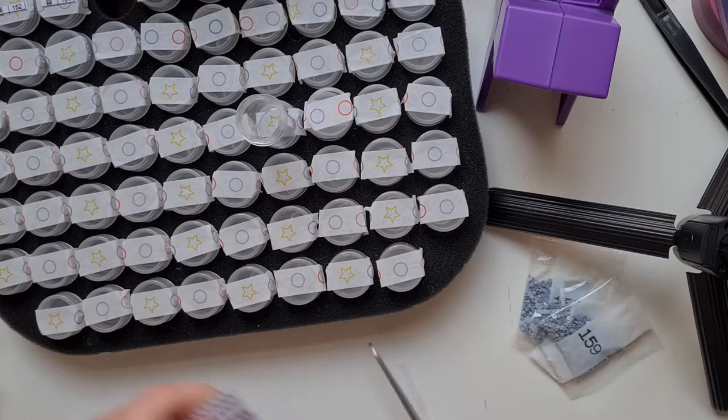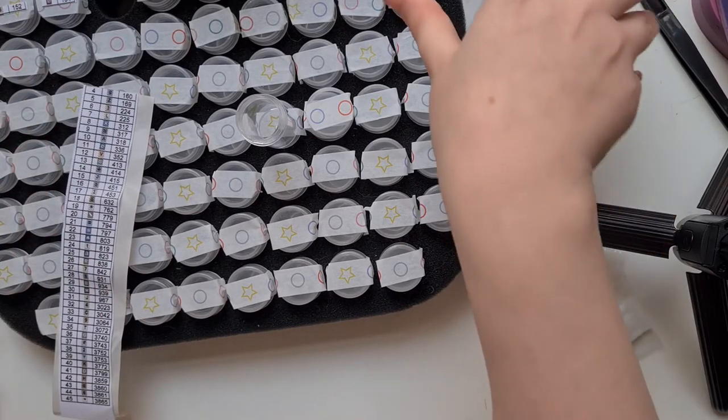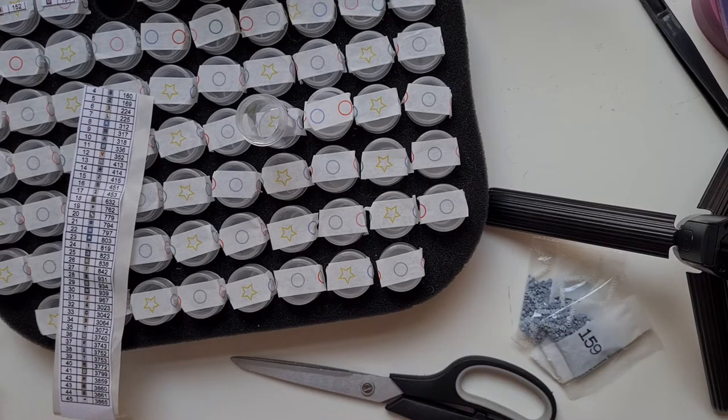I do intend to use the special drills in this kit. I'll tell you what the special drills are for after I've kitted it up, because I can't see where I've put the envelope.